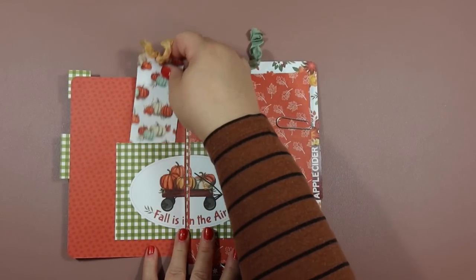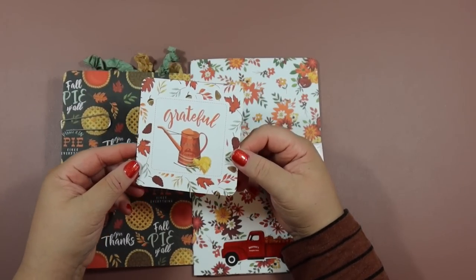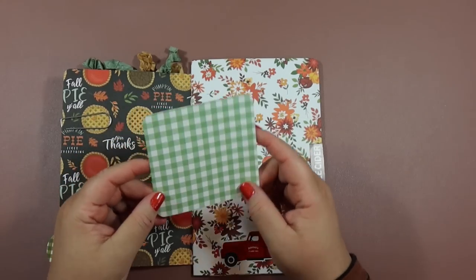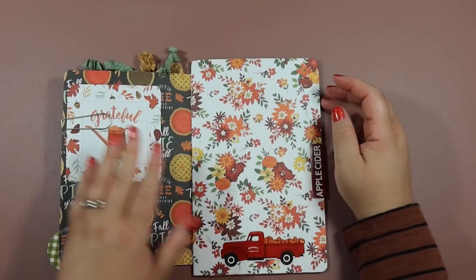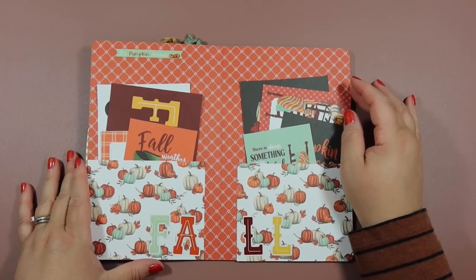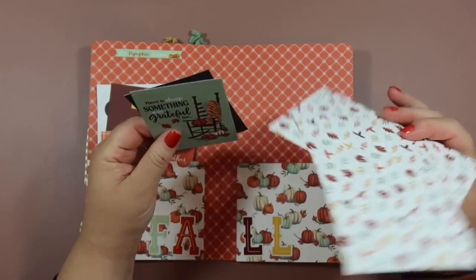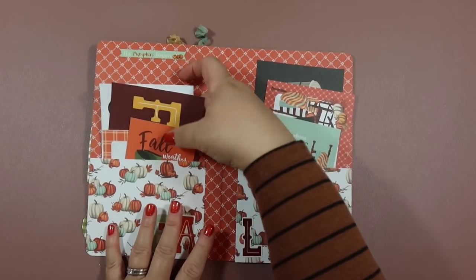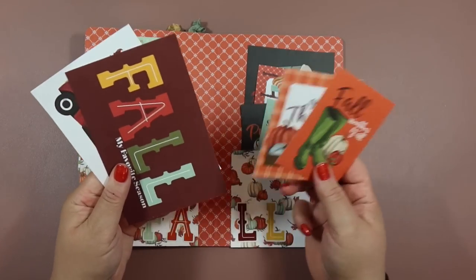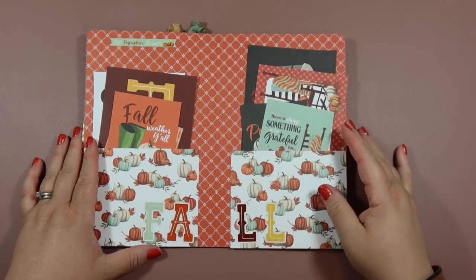Here's the next page — I clipped another four by four journaling card on here. These are cool because you can print Instagram pictures, round the corners, put the picture on the back, and it's decorative on the front. Here's the big nice page with just a sticker added. Here's the middle of the album with all the goodies in the pockets — all those cute journaling cards cut from the collection, all double-sided so pictures or journaling can be added to the back. I added a cute sticker and a fall sticker down here.